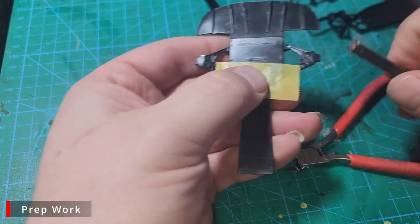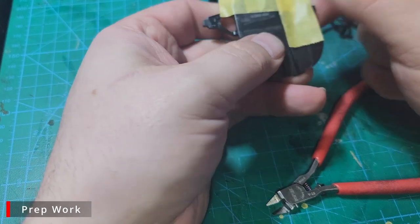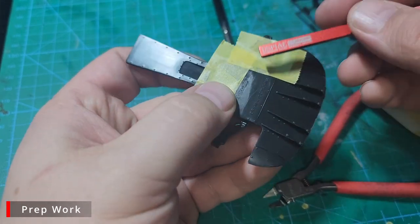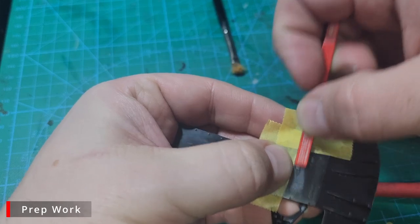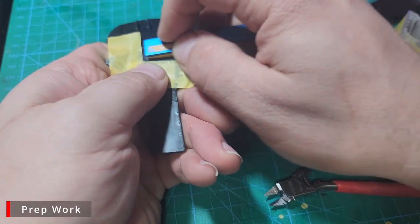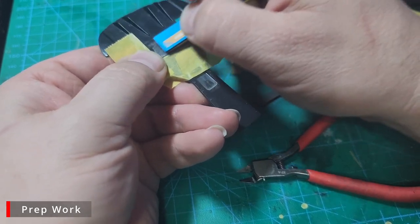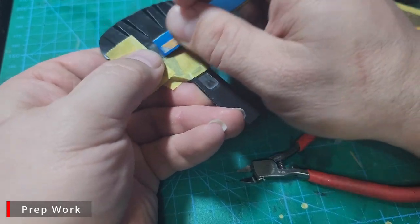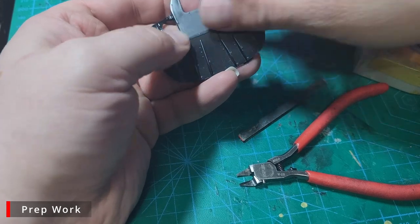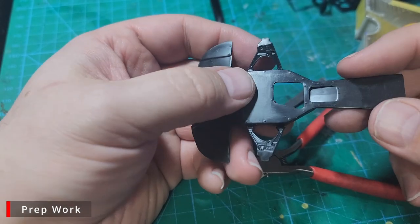On a couple of the underpanels there's some raised branding lettering we want to remove, but there's also some rivet detail in the area we want to protect. I'm going to lay down some masking tape over the rivets first to protect them from the sanding sticks, then sand the lettering away with some sanding sticks and sponge sanders. With all the lettering sanded away it looks a little rough, but after a couple of coats of Mr. Surfacer 1000, this will all be nice and smooth again.